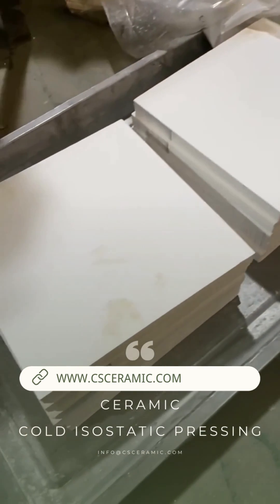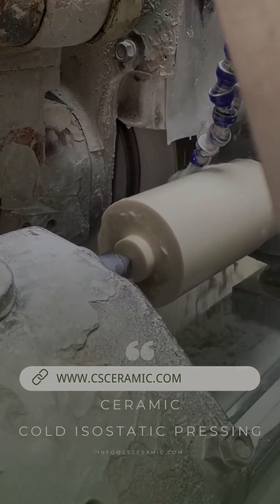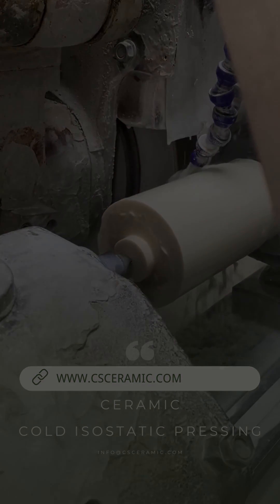Fourth, sintered ceramic products formed with isostatic pressing have excellent performance and a short production cycle. The disadvantage is that production output is insufficient.